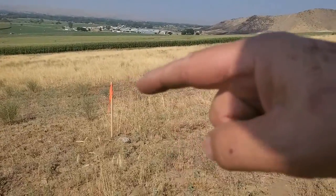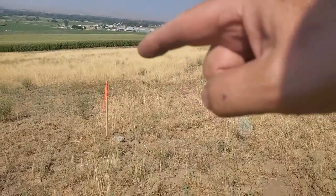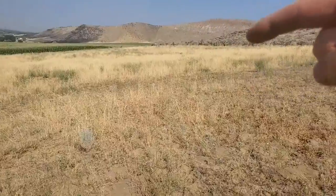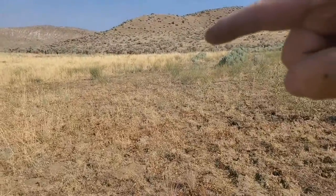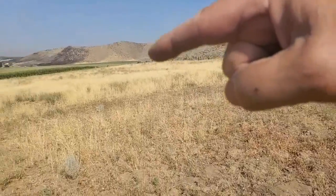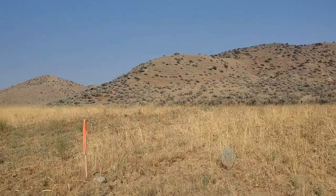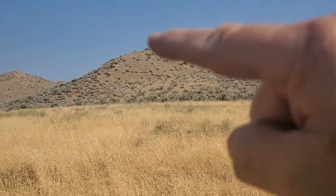I put these wood stakes with orange tape — one there, one bowed out a little, one over there, one up in that corner, one bowed out in the back in the middle, and then one right up there. So one, two, three, four, five, six. I'm up on the woods farm and I put six orange markers out here — six stakes.